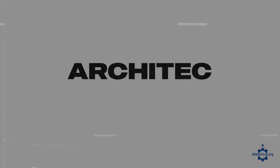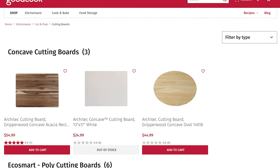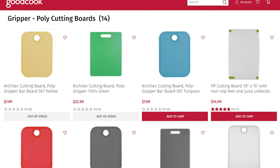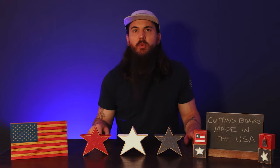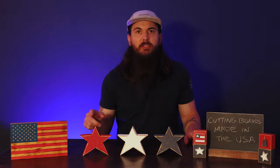Next up is Architect. Architect sells a wide variety of cutting boards but they are best known for their original gripper cutting board, which is a plastic composite. It's made from a thermally bonded polypropylene material which is dishwasher safe. A decent option there with Architect, and again a ton of different styles in their lineup — make sure to check out their online store to see all of them.